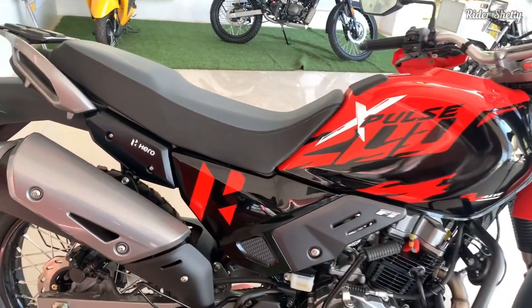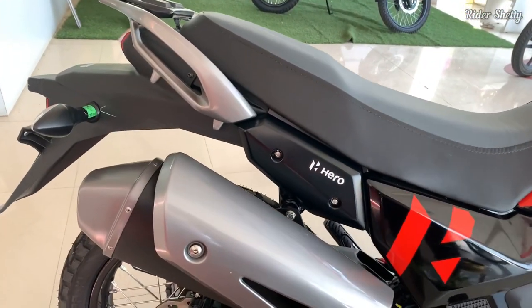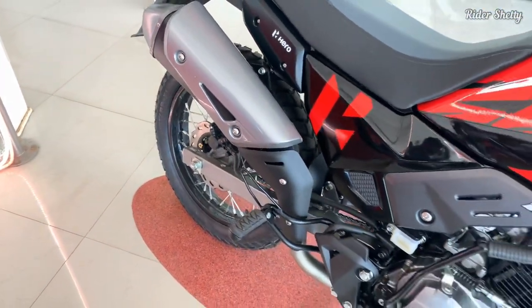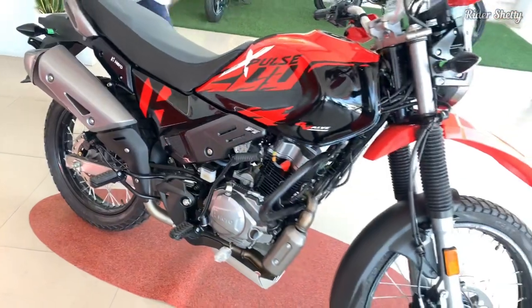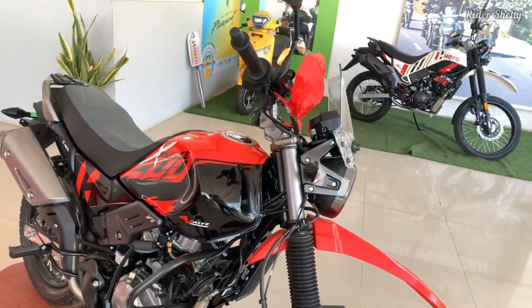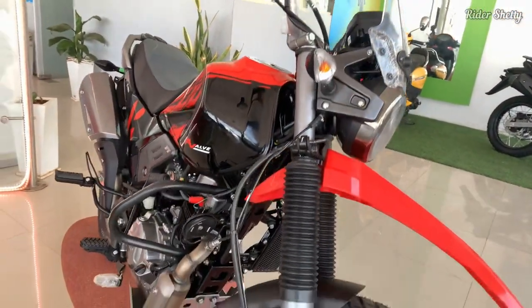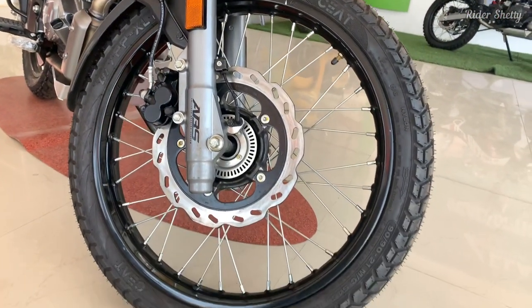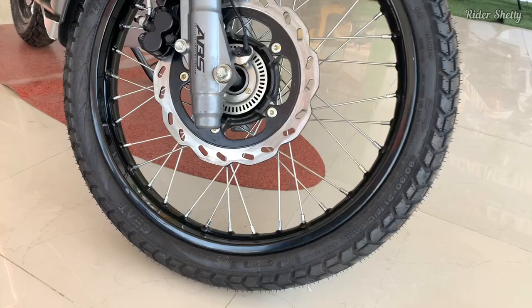But this year the company has put even more effort into improving this already outstanding machine. This is the XPulse 200 4V. When Hero says that it takes feedback from its customers seriously, we would tend to believe them.